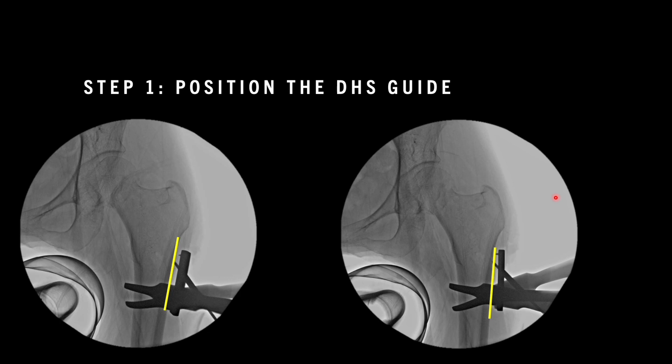An important point: whenever we are placing the guide wire, some residents place it without using the guide which is specially made for this purpose. If it is not used, there are chances that your reduction will get hampered once the barrel plate is attached to the lateral cortex. Always use the guide for placement of the guide wire, because the barrel plate has to ultimately assume the position of the guide. The guide should be placed perfectly parallel to the lateral surface — well aligned, not angulated. If it is slightly angulated, the wire will go into the inferior part and once the DHS barrel plate is tightened, that will result in some angulation of the proximal fragment.